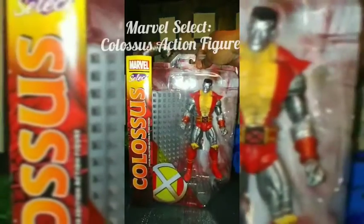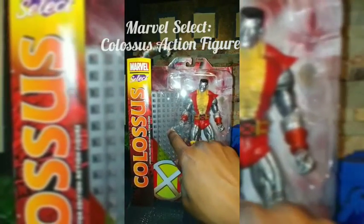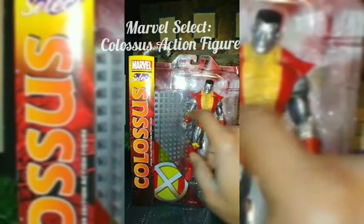Most figures in this line come with a display base, and this one comes with a display like a wall — it looks like he can knock it down or stand on it. It's like a metal wall. That's basically it, so we're going to get him out of the package and take a closer look.